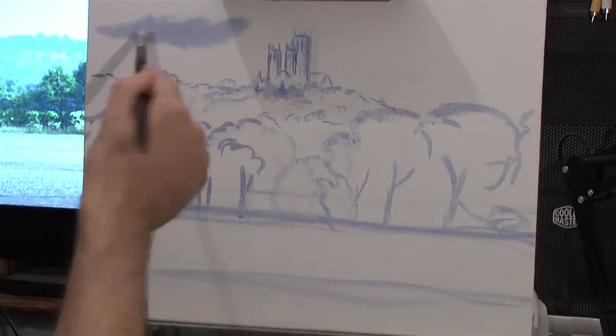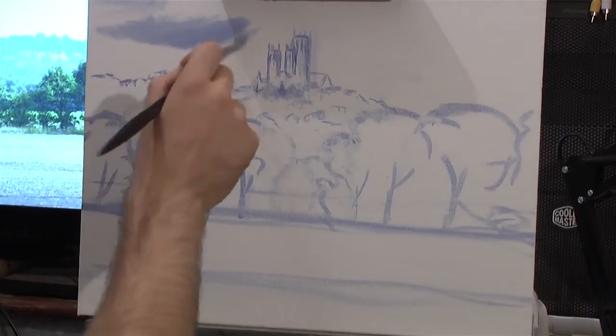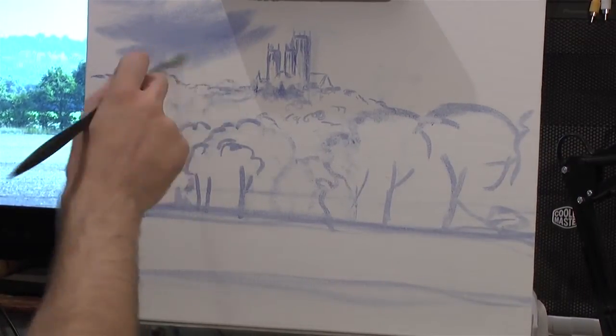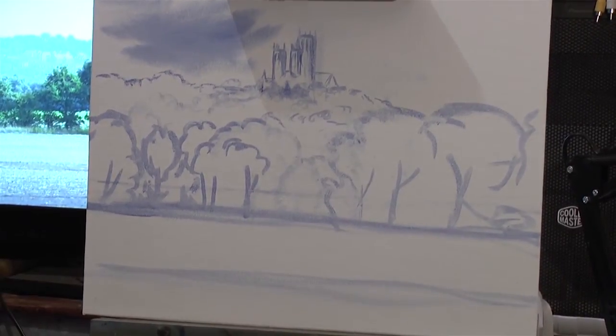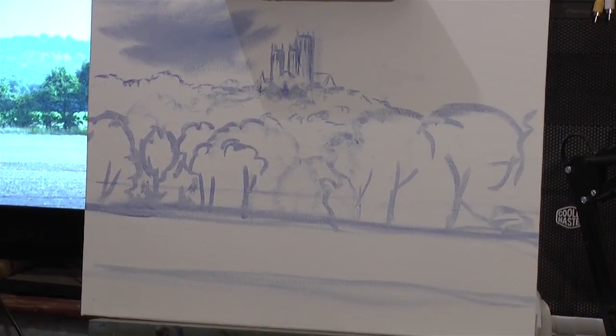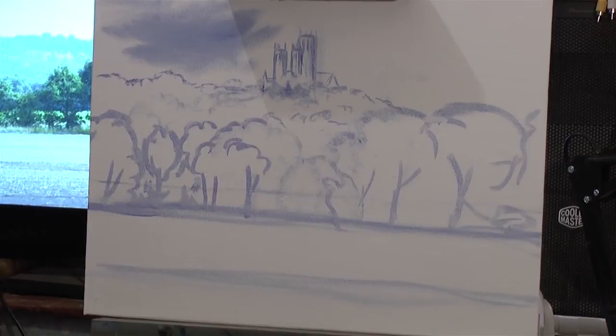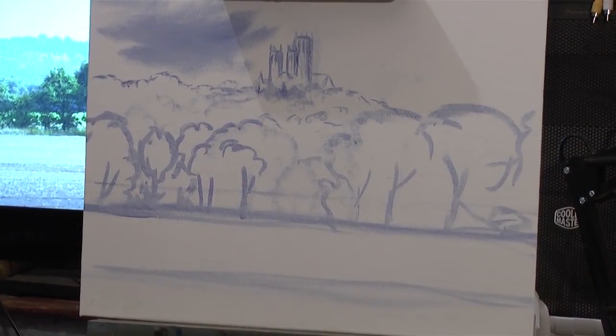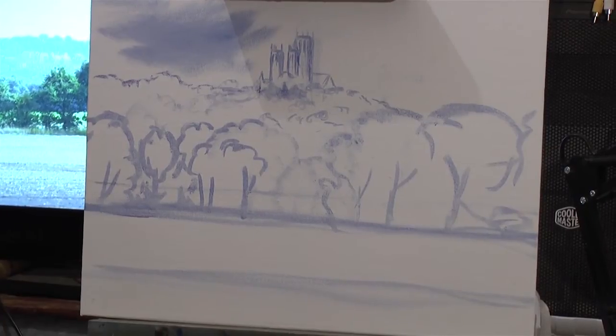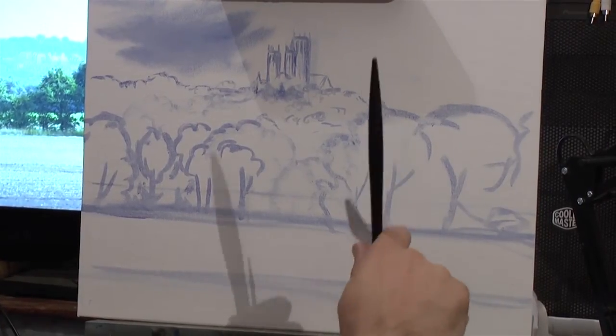Hello and welcome to another episode of me painting. Here we are in the studio — or should I say, a room I've turned into a studio. I've got a picture of a local scene of the cathedral and the paints are at the ready.